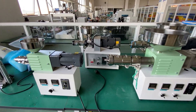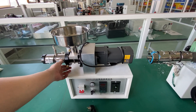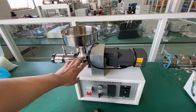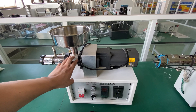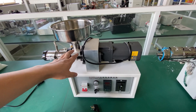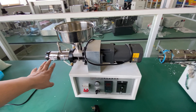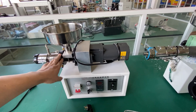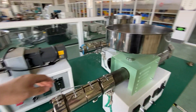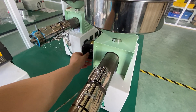But the older design SJ-20 uses water cooling. Here is the input for water cooling, to avoid the pellet getting stuck when it comes into the barrel and screw. That's the function for this water cooling, compared to the cooling fan on the new design.